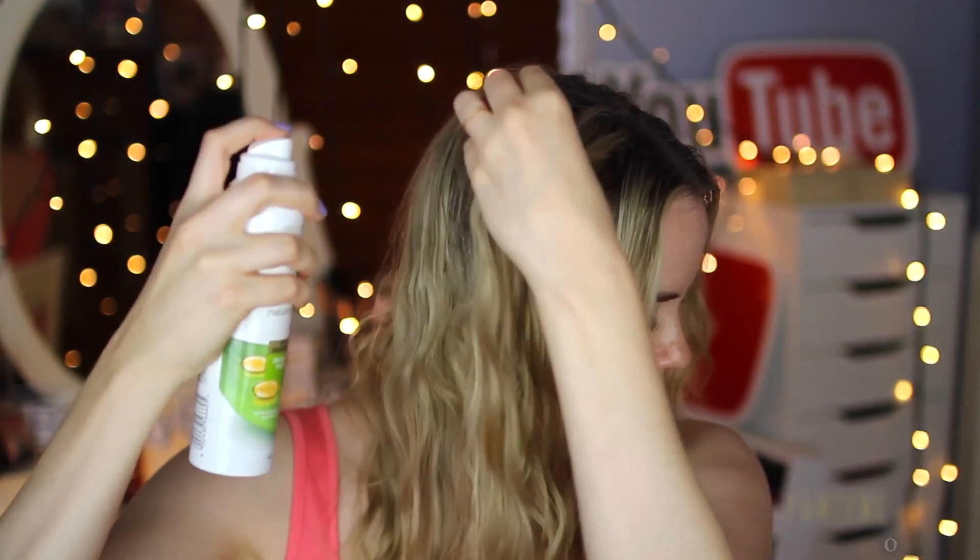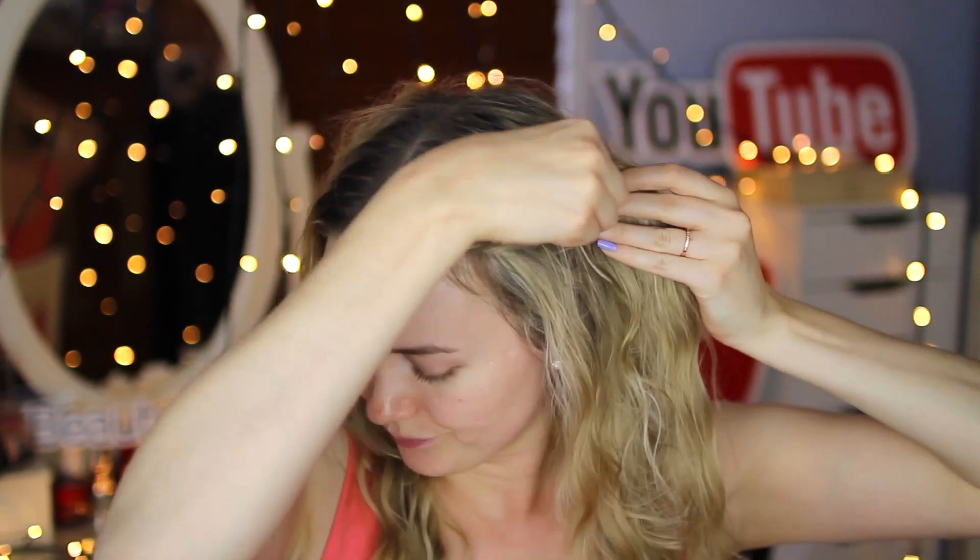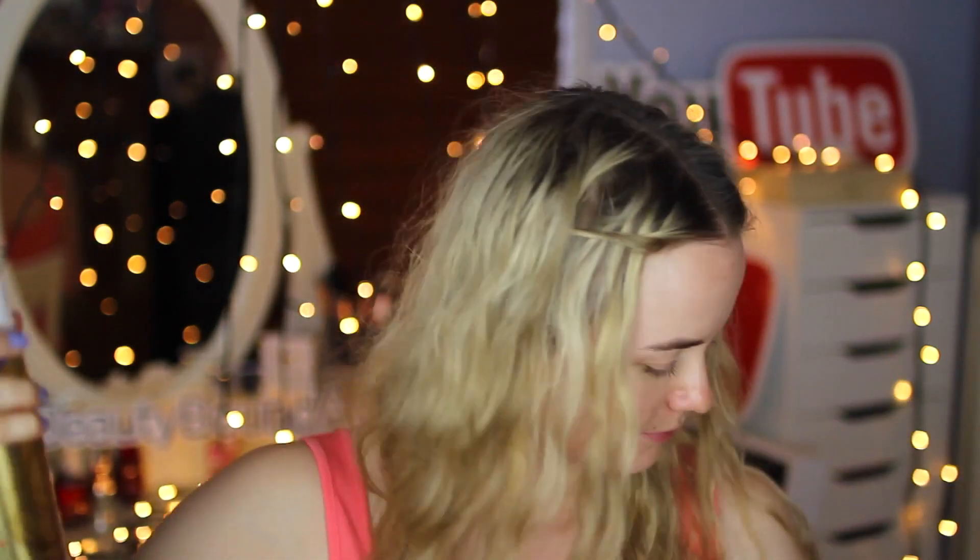Then I add a little dry shampoo — this one is by Pantene and it will soak up any oils and give my hair some volume. I'm then taking two little pieces of hair from the front of my head, twisting them, and pulling them back underneath some other hair just to get that hair out of my face and give it a little more style. Then just a little light hairspray and I'm good to go.